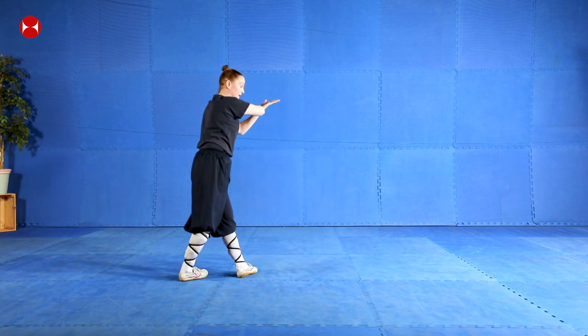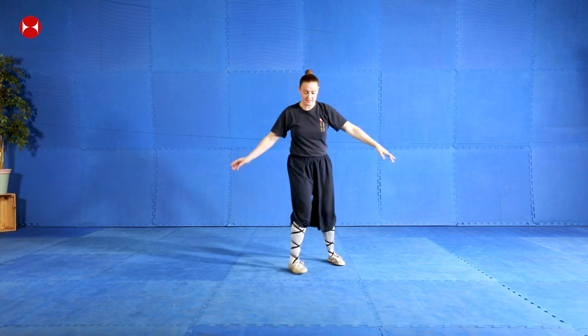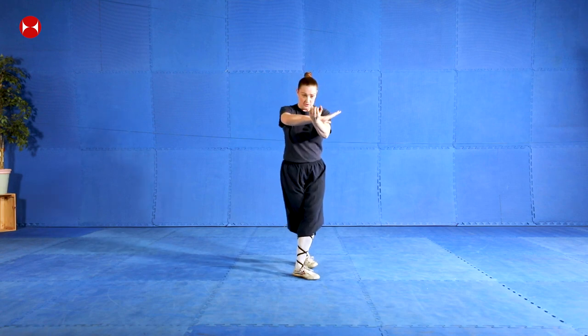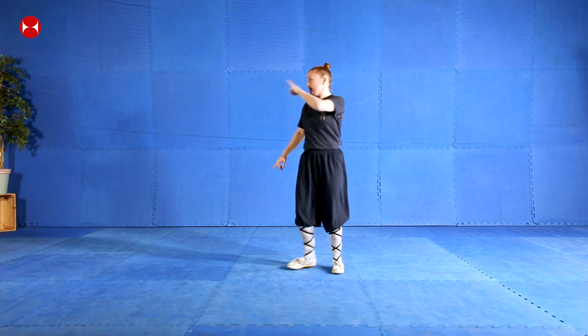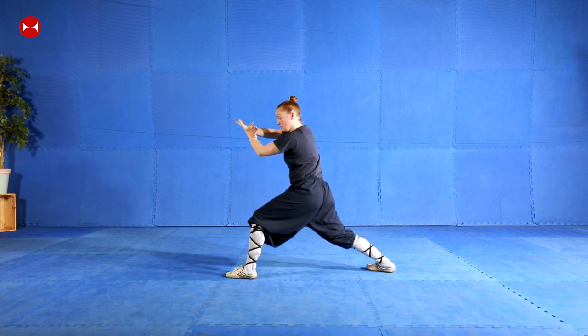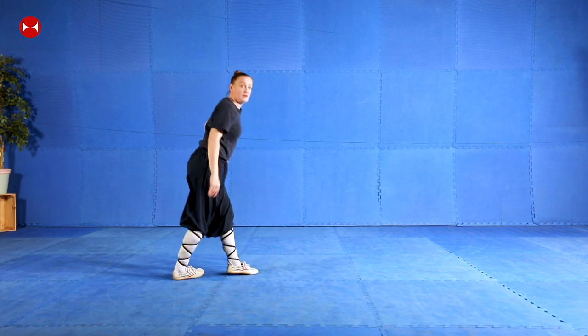Here again: one, two, step back. Your hands are going to do this - as you step back into the xie bu position, the transition is - let me face you this way so you can see - as you sit down you're going to block with your right hand forward, and your left hand is going to change to a fist and come to the side of your body. As you sit down, left hand to fist, you're going to block in front of you. Try not to keep your arm too straight - bend your elbow and block in front.